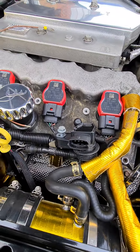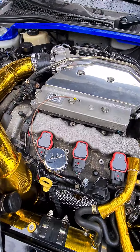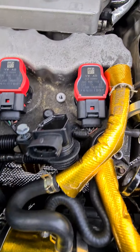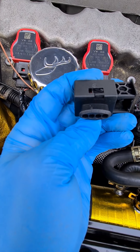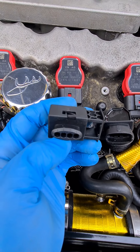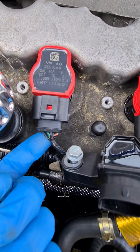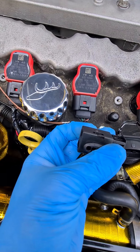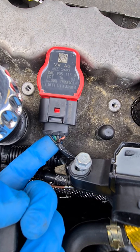Looking at pin numbers: on the original Saab plug, pin one is the signal wire — the wire that tells the coil to fire. It's a different colour for every cylinder, so on this cylinder it's actually the green wire. Pin one from the Saab plug comes out and gets pushed into pin three of the VW plug, as you can see — I've got a green wire just in there.